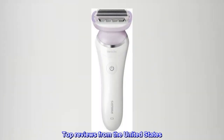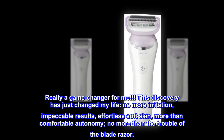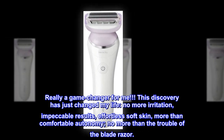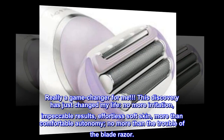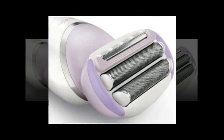Top reviews from the United States. Really a game-changer for me. This discovery has just changed my life. No more irritation, impeccable results, effortless soft skin, more than comfortable autonomy, no more trouble of the blade razor. — Mario S.